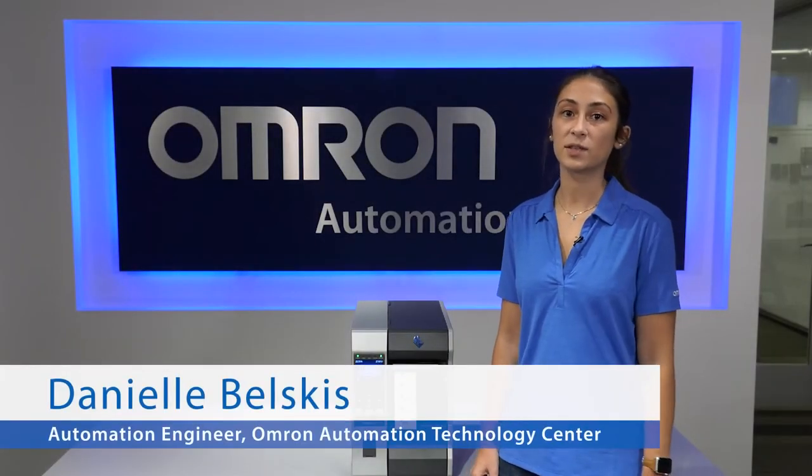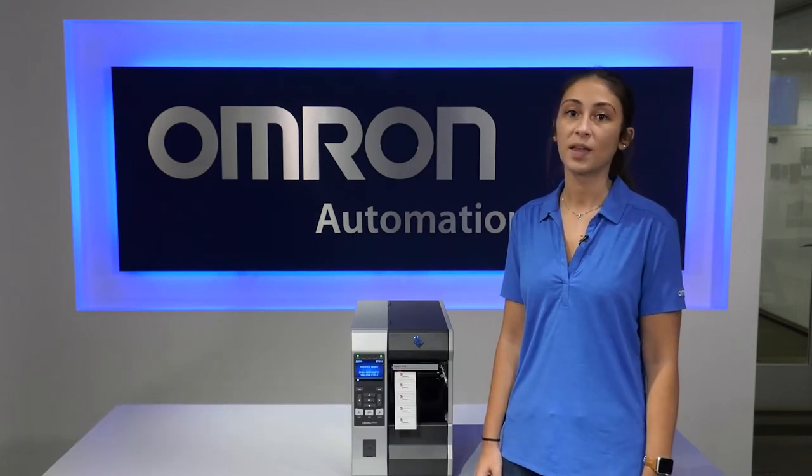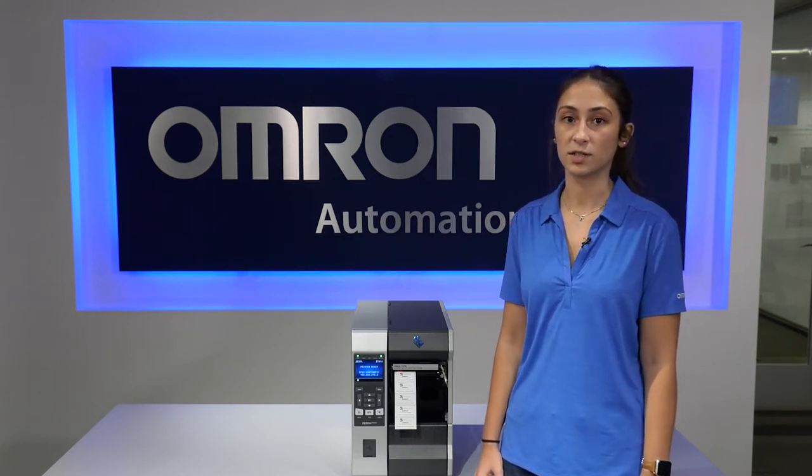Hello, my name is Danielle Belskis, automation engineer in the ATC department at Omron. In this video, I will be showing you the V275 inline verifier and print quality inspection system.